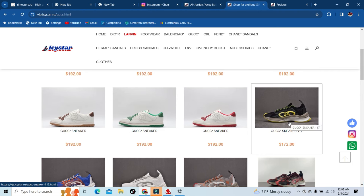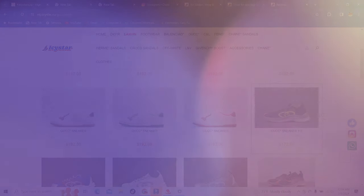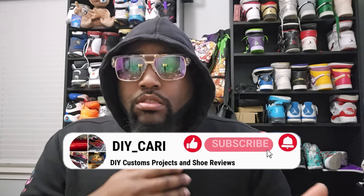We're gonna close out this video — y'all saw all the stuff, get in the comments and let me know what y'all think. Check out the site, buy something, and let me know if y'all like it when you get it. Again this is icstar.ru — remember you have that DIY1 code to get 20% off your entire purchase. I comment back to everybody, good or bad. This is your boy DIY Kari checking out — make sure y'all come back for the next review. Peace.